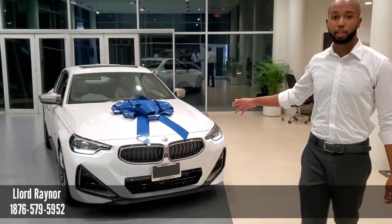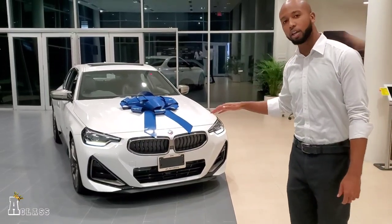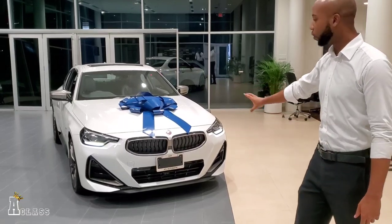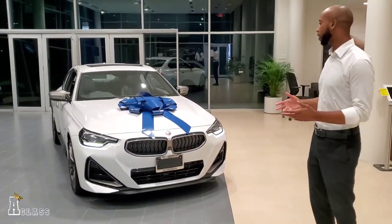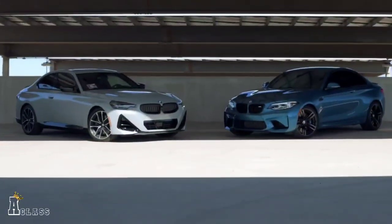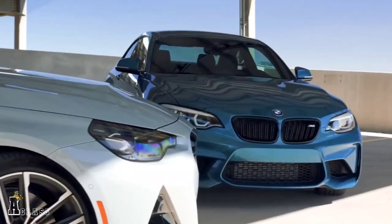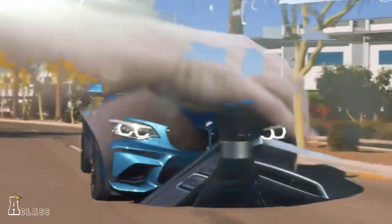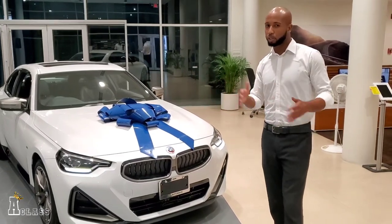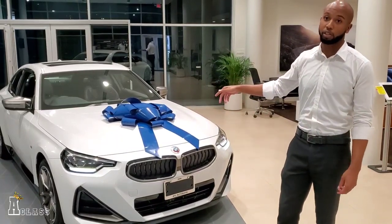As you can see behind us, we have the 2023 BMW M240. This is the newest kit on the M Performance line. The performance improvements show on the body style as well. Now the previous M240, which stopped at 2021, had a 300 horsepower engine. This has now been bumped up to 382 horsepower and 500 Newton-meters of torque. It also comes equipped with xDrive, which is the BMW all-wheel drive system. What that means for you is 0 to 60 in 3.9 seconds — this car is actually faster than the previous generation M2.